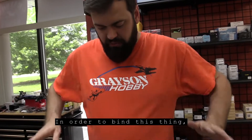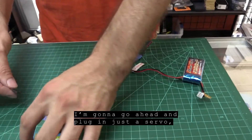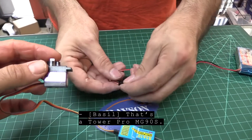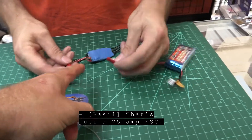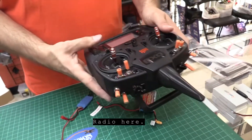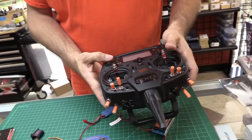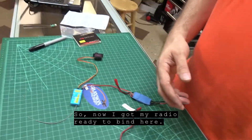So we're gonna go over how to bind this thing. I'm gonna use a simple system here. I'll go ahead and plug in a servo — a Tower Pro MG90S — just so I can confirm it later. And I'm gonna plug in my throttle, which is just a 25 amp ESC, an 1S battery, the receiver, and the radio. I'll go ahead and get my radio into binding mode — not actually start the bind, but get it ready.